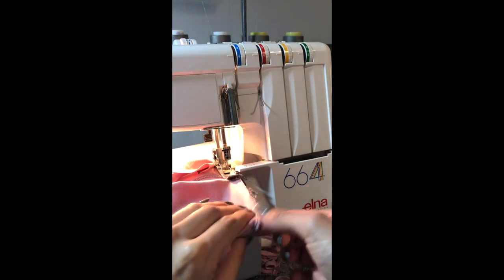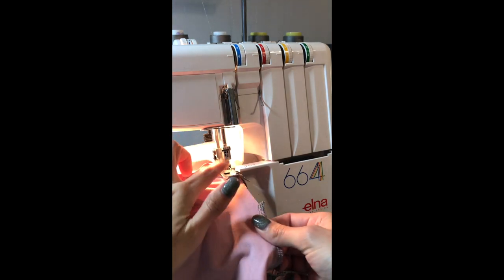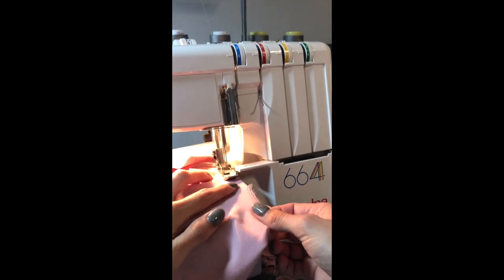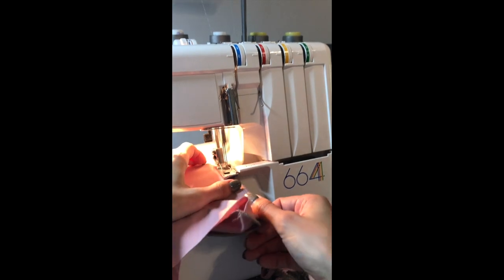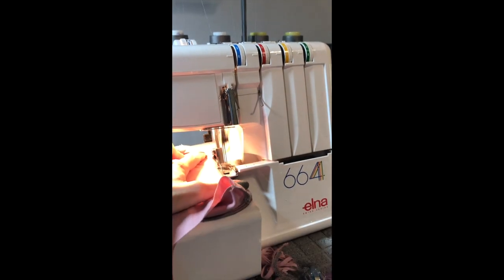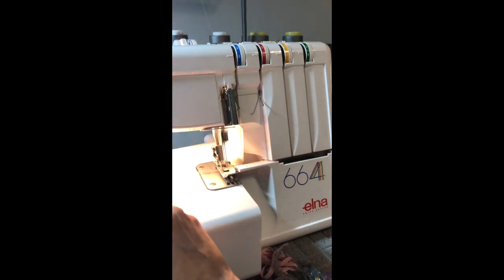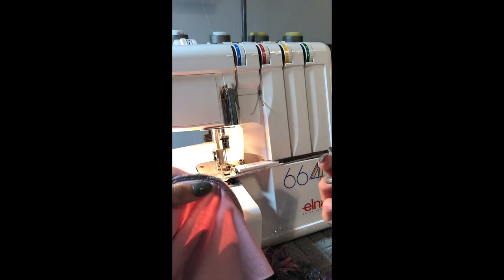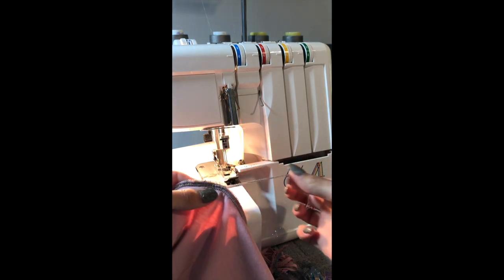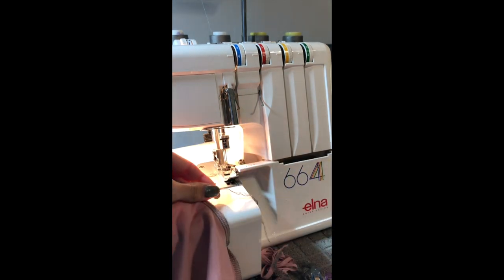When you get to where you started serging, just treat that like it was another clip and make sure you're stretched evenly. Overlap your seam just a little and chain it off. To end your serge edge, you can unravel these pieces and tie them in a knot, or you can just tie it in a regular knot without unraveling them as well.